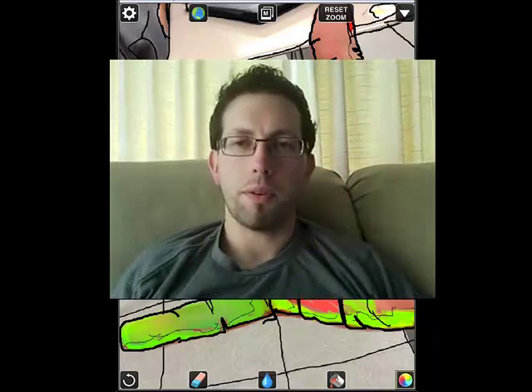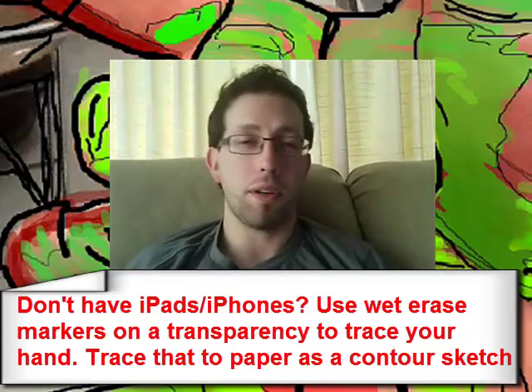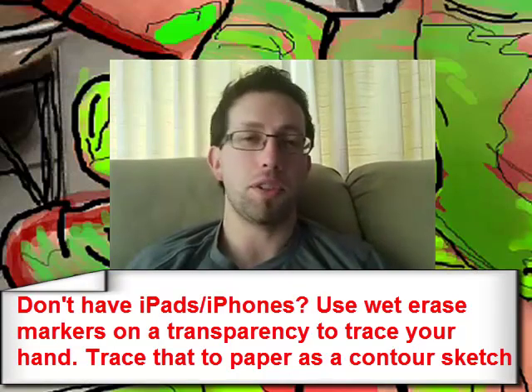Have you ever tried to do some artwork with your kids at school, or maybe make it yourself, and you feel like you couldn't draw that well? My students face the same thing, and being an art teacher, whenever they try to draw something they couldn't do that well, they instantly shut down.